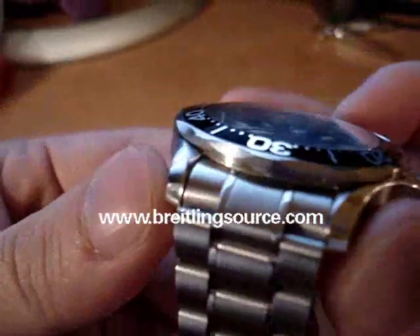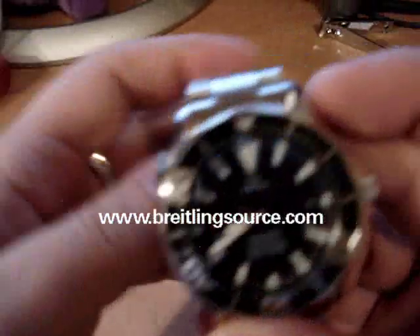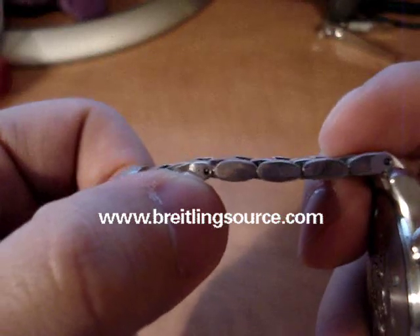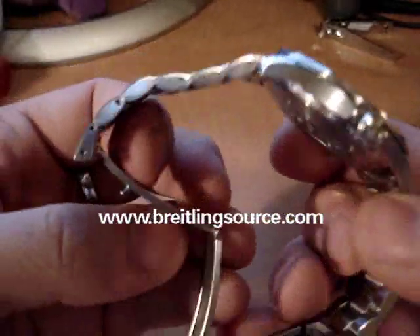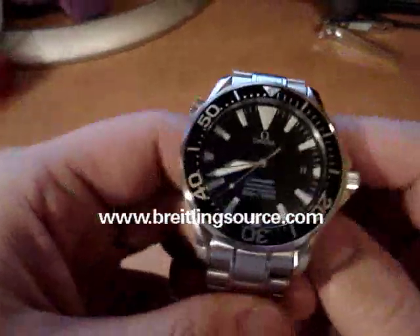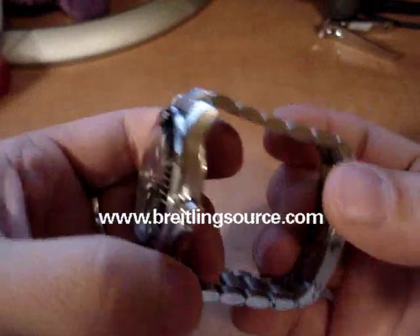There are a few details that Omega does really well with their watches, like the lugs here, the alternating brushed and polished finish, and the helium valves are nice too. I really wish that instead of using these pins for bracelet adjustment, they'd start using some screws like most other higher-end manufacturers do, but doing that sort of thing would increase the cost of the watch. Omega bracelets are relatively affordable, so that's sort of a nice thing in a lot of ways.